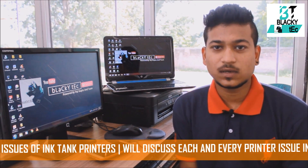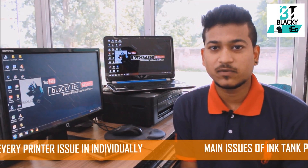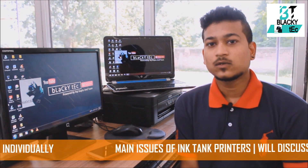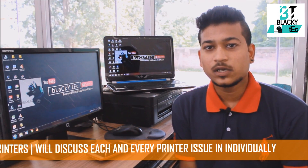The printer may not be printing papers correctly, or not receiving commands that you give from your computer or PC. Let me discuss the issues one by one and I will explain all the issues in detail.